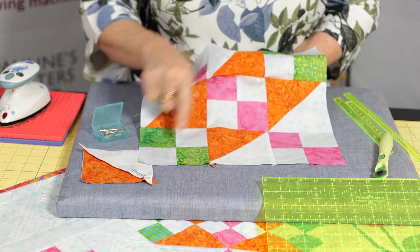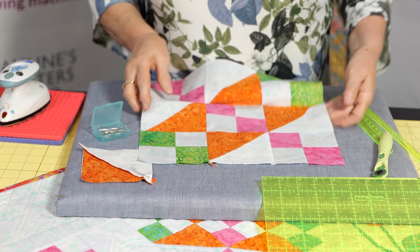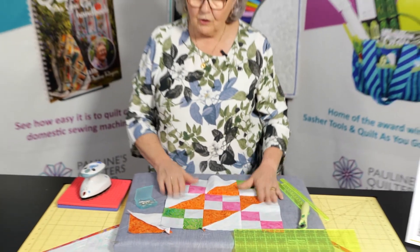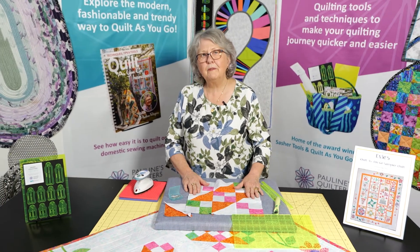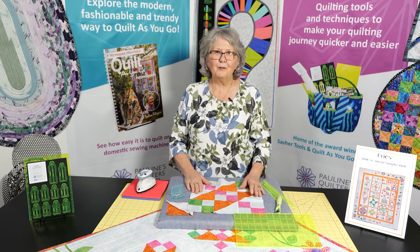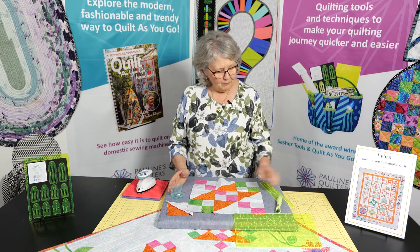So every point here, we use the pin. I'd like to encourage you to try using them. If you haven't got them, we do have them on our website. You can go to www.pqw.com.au and purchase the pin.